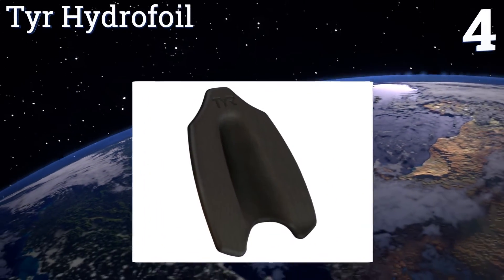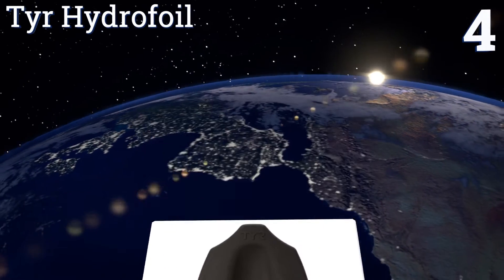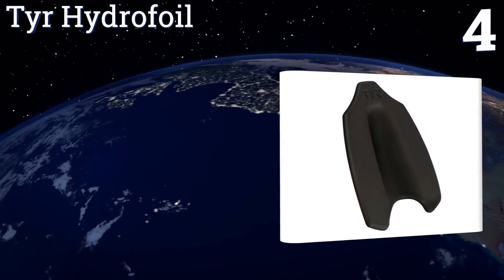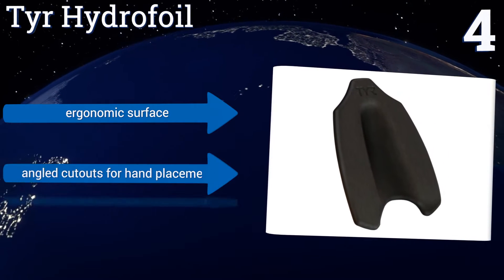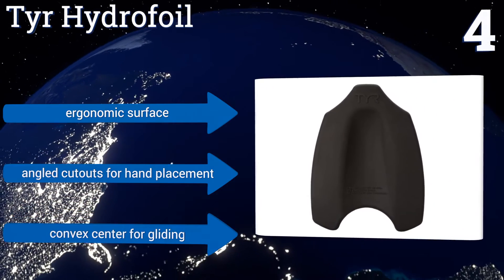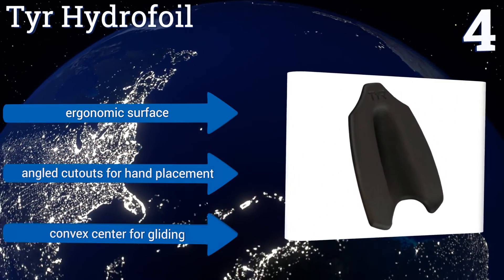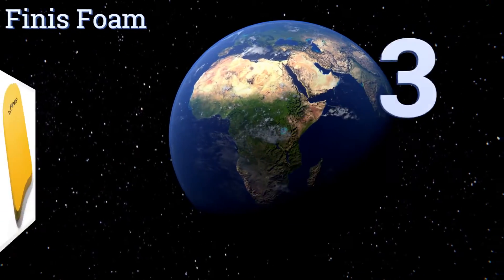At number four, tested for performance, the Tier Hydrophore is a fine choice whether you swim professionally or just for recreation. This model's unique three-dimensional shape delivers exceptional control in the water and promotes a natural body position, lowering your chance of injury. It features an ergonomic surface, angled cutouts for hand placement, and a convex center for gliding.